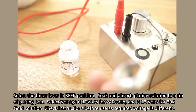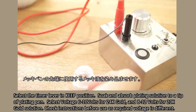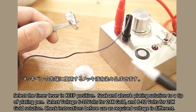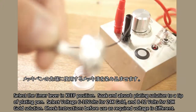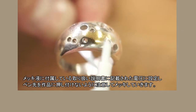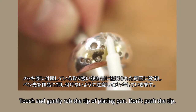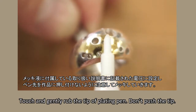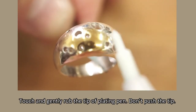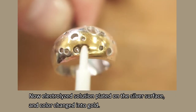Select the timer lever to the keep position. Soak and absorb the plating solution onto the tip of the plating pen. Select 6 to 10 volts for 24k gold, and 8 to 12 volts for 20k gold solution. Check instructions before use as the required voltage is different. Touch and gently rub the tip of the plating pen — don't push the tip. Now the electrolyzed solution is plated on the silver surface and the color has changed into gold.